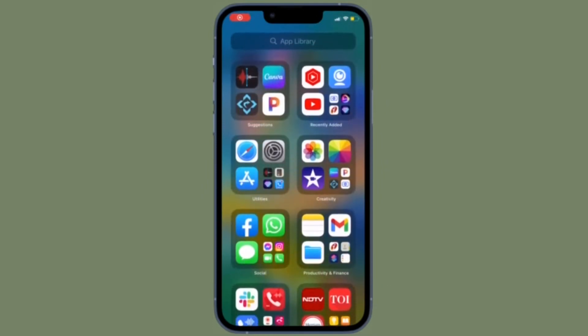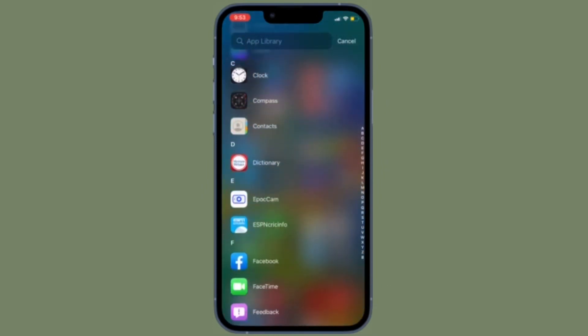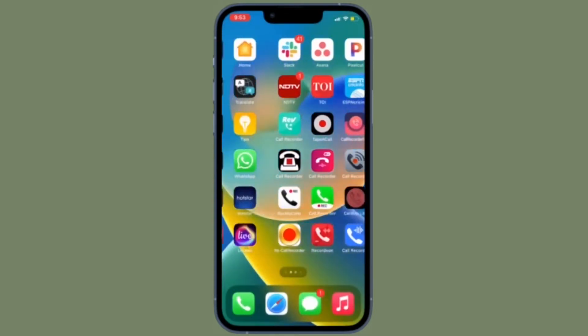Hi friends, what's up? This is RK from 360 Reader. It's time to learn how to share a Wi-Fi password in iOS 16 on iPhone and iPad.